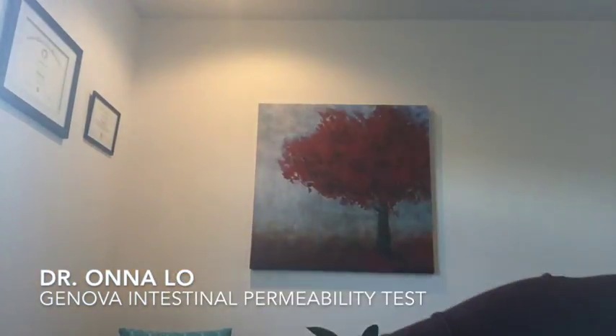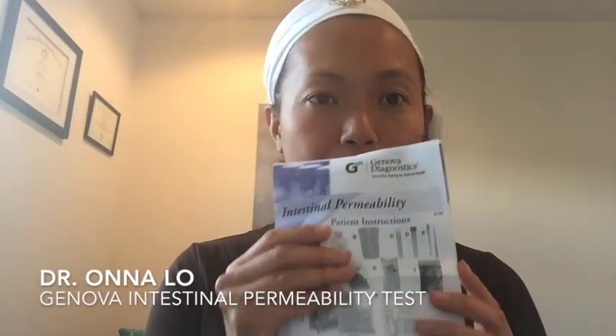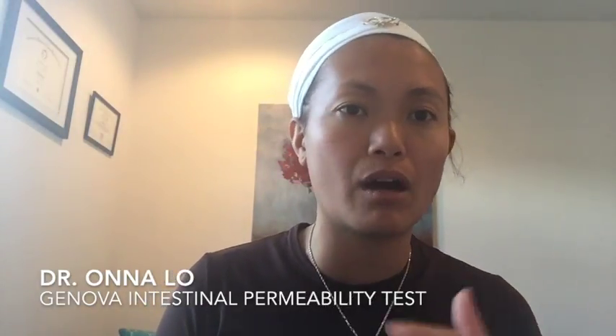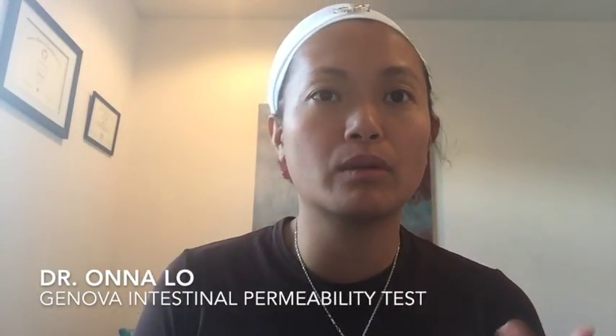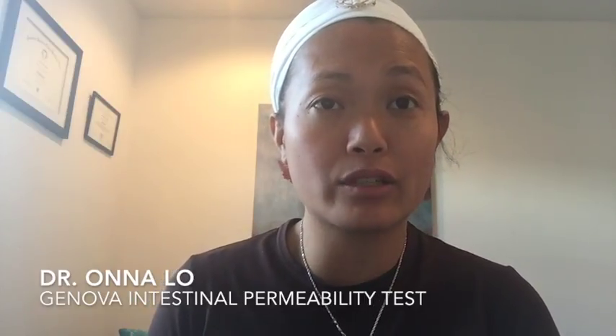There's a really good instruction sheet which is where I get most of the information from. For three days before you take the test, you want to avoid taking any aspirin, anti-inflammatory, or Maalox that has aluminum or magnesium in it, as that could affect your test.